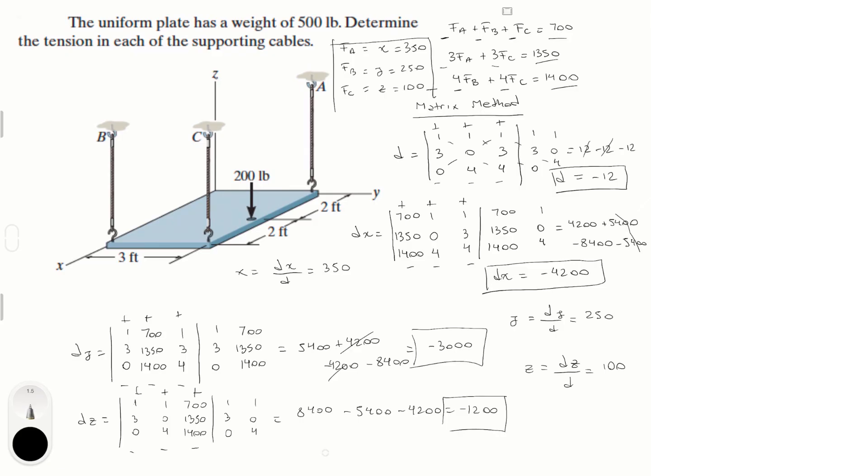And those are the forces I got by solving the problem. I found three equations with three variables and solved the system using the matrix method. I get a lot of criticism for using the matrix method so much, but that's just my preference.